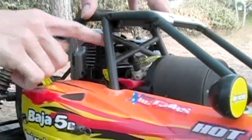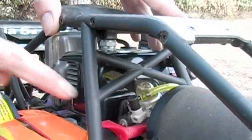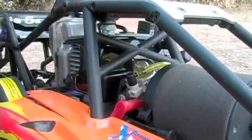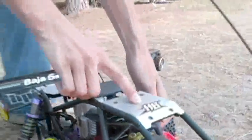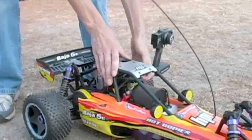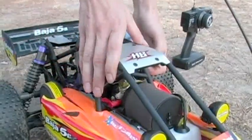First thing we want to do is get this primer bulb filled with fuel so the carb has got some fuel — there it is, right there. Maybe once after that, next thing you want to do is go ahead and apply your choke, put it in the vertical position. We're going to pull the pull start just a couple times until we hear it fire. Now you turn your choke off, back to the vertical position, and she should fire.